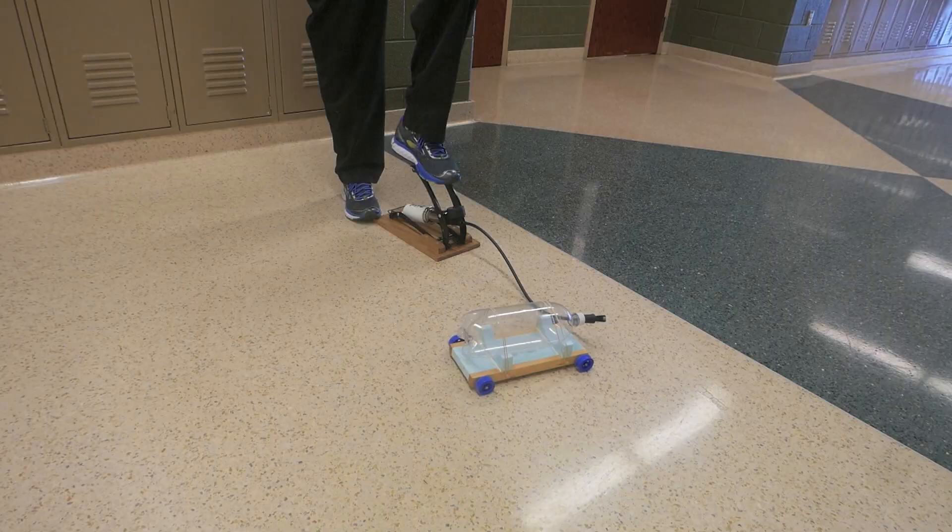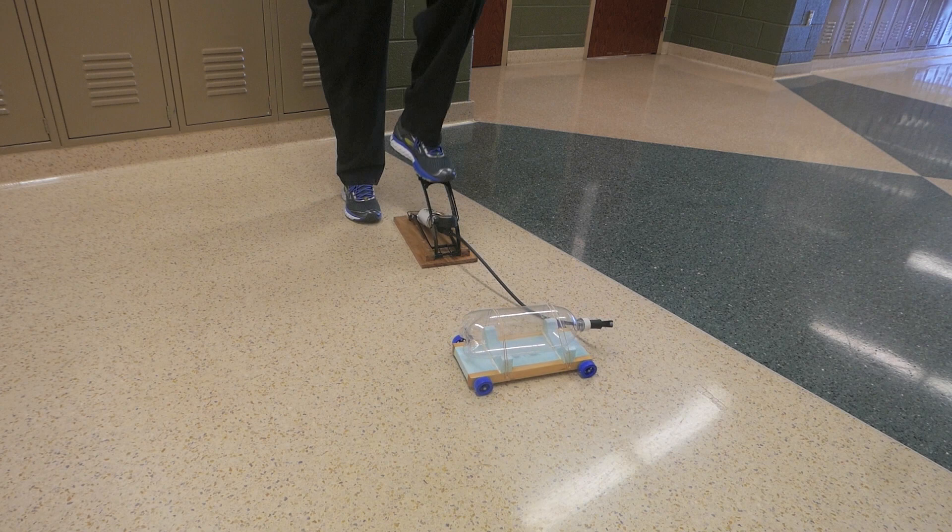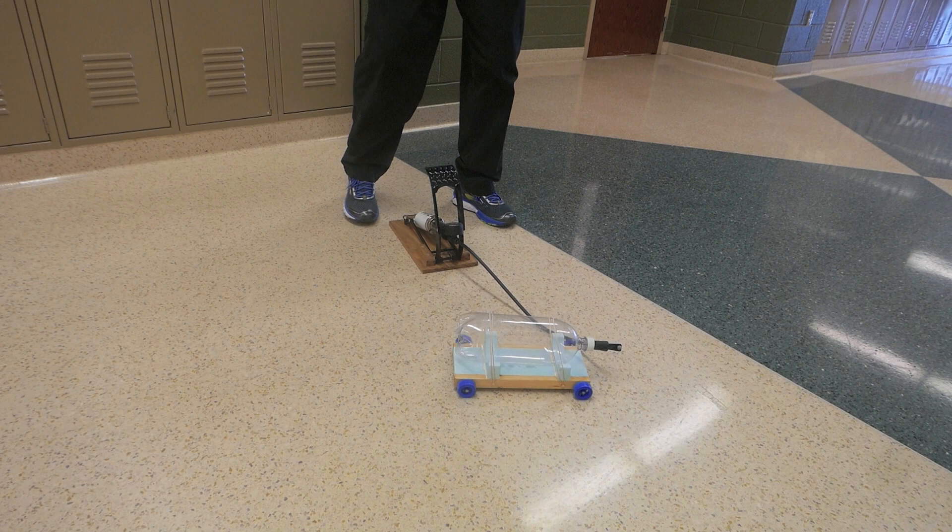Now let's give it a try. It'll take about 30 steps to get that up to about 40 to 60 psi. And once I get it to that range, I'll simply pull that valve out of the bottle and off it goes.